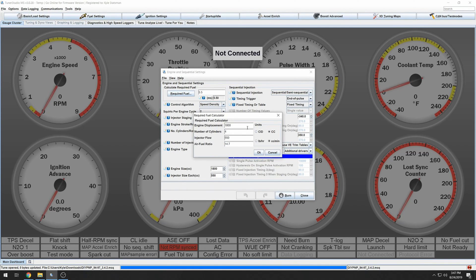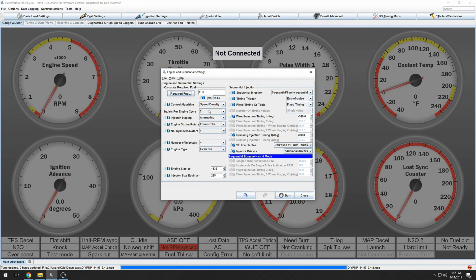The Miata 1.8 liter is 1,839 cc. We have four cylinders, and for the stock injectors it's 265 cc. We're running regular fuel so our AFR target is 14.7. Hit OK, then go to squirts per engine cycle — we need to switch this to simultaneous and one. Instead of squirting twice per cycle, we're going to one per cycle. It'll be less affected by dead times, smoother throughout the RPM range, and a little more stable at idle.